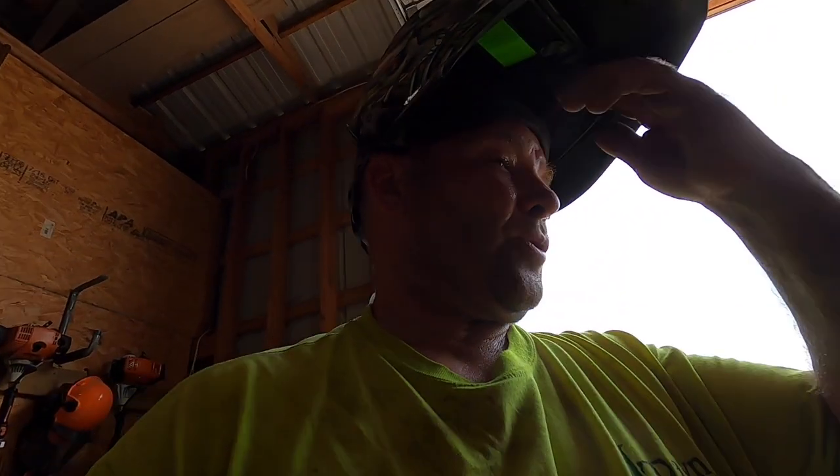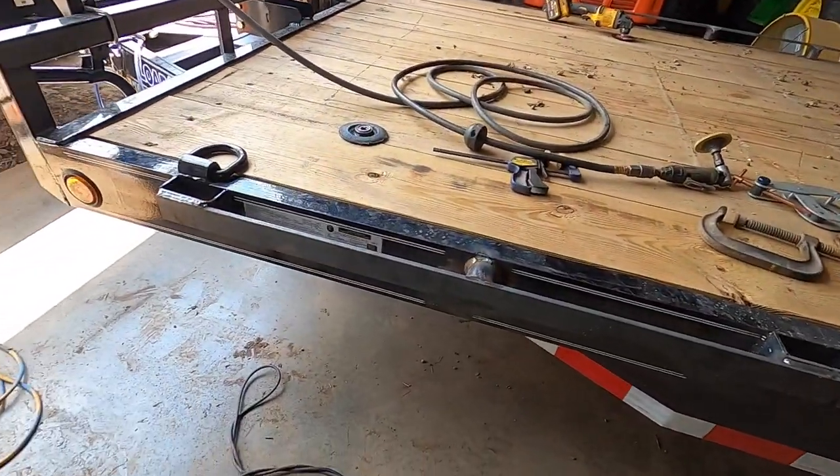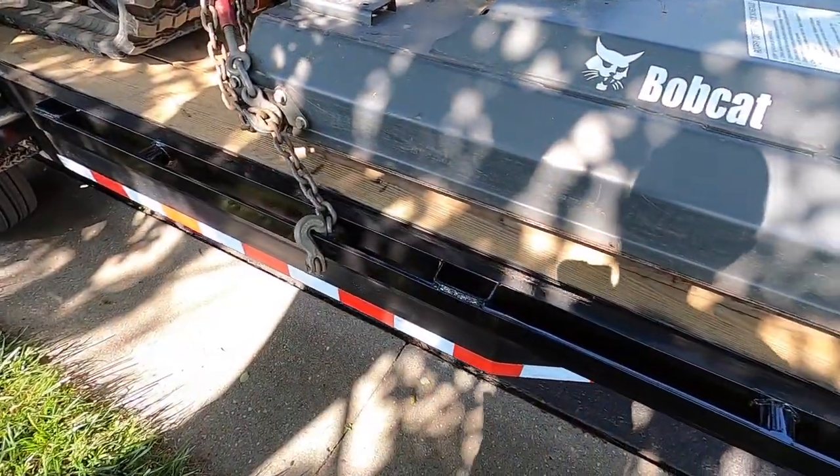It's hot. I don't know if you can see how much I'm sweating. I'm trying to weld and see through my sweat — it's dripping in my face. I need to get a rag or something in between my helmet; it's got this little foam thing but it's not cutting it. Anyway, that's putting rub rail on the trailer that didn't have rub rail.